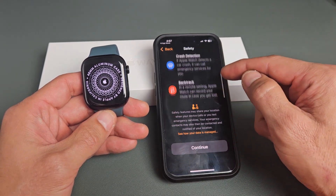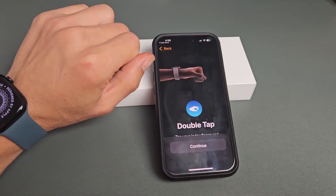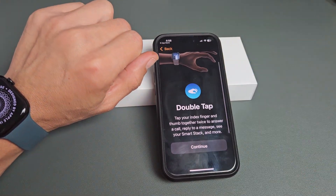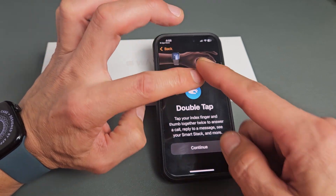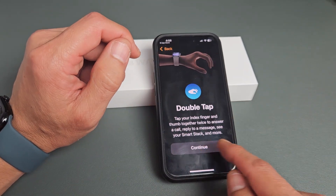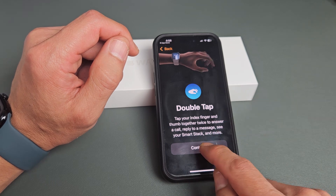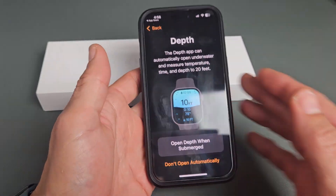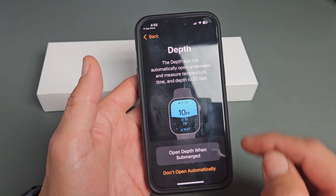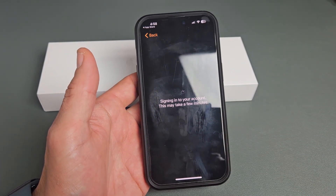Safety Emergency SOS — go ahead and read through that and then tap Continue. There's a double tap tutorial here — basically a double tap of your index finger and thumb to answer a call, reply to a message, see your smart stack, and so on. Tap on Continue. This next screen is for depth, for you swimmers — it's optional. For myself, I'm going to set it to open Depth when I am submerged.